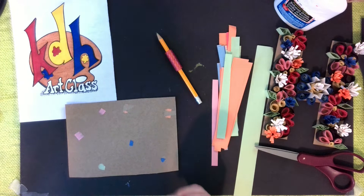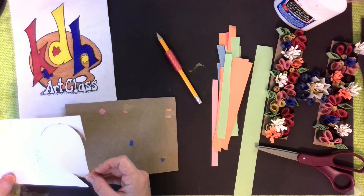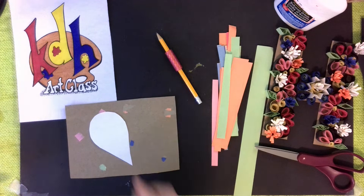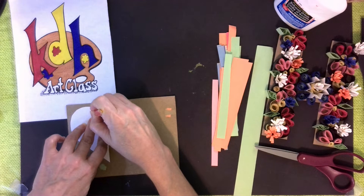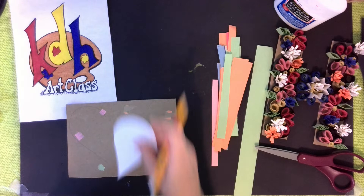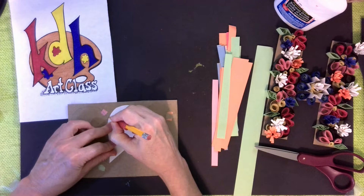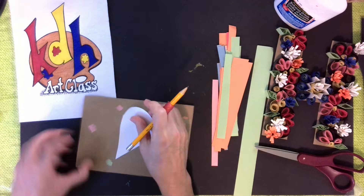For those that cannot do symmetrical shapes very well — hearts, diamonds, even stars — here's a little secret: trace out half of it and cut the half out. There's half a heart. Trace around the outside, then flip it over to the other side and trace around that side. Because it's symmetrical — the same on each side — you're going to have the perfect shaped heart.